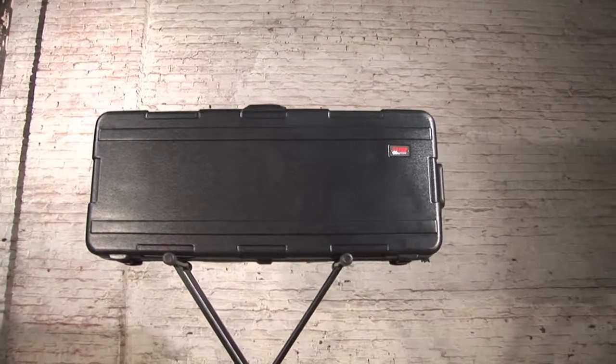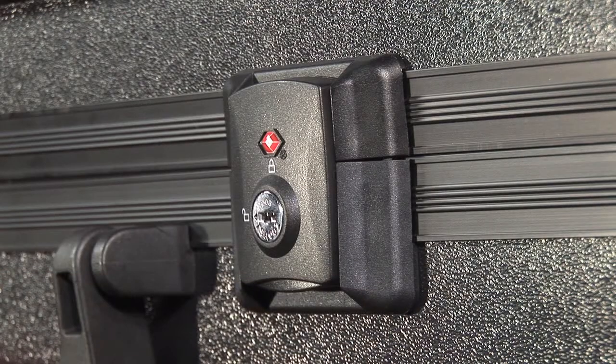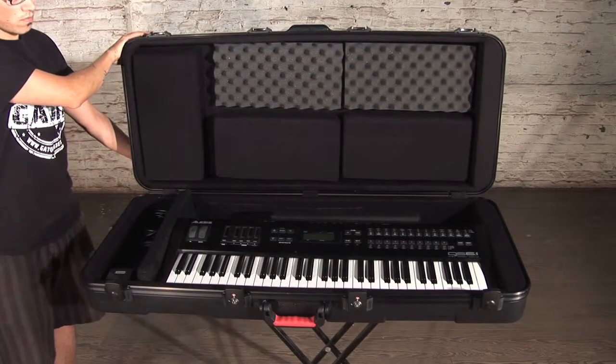The GKPE series are made with a solid aluminum valance and black powder coated hardware, featuring two TSA approved locking latches. These cases are ATA rated and safe for airline travel.